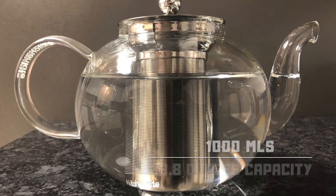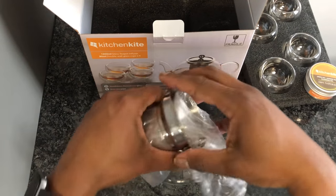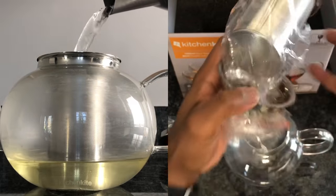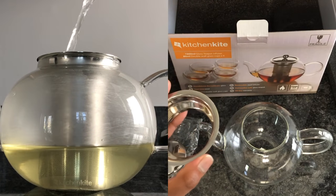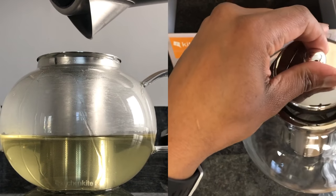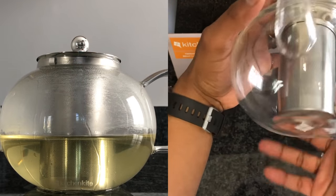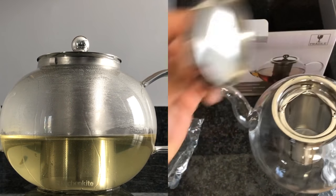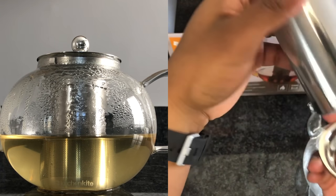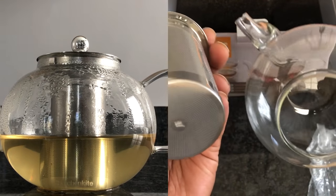There's a little branding right there, which is fine — glad it's not plastered all over. This is a 1000 ml capacity. We're actually going to brew some tea with this during the unboxing just to see how it looks. The infuser has a little handle — look at that! Stainless steel infuser — that is a nice teapot. And there are nice little touches with their logo right there on the bottom of the infuser and the bottom of the teapot.